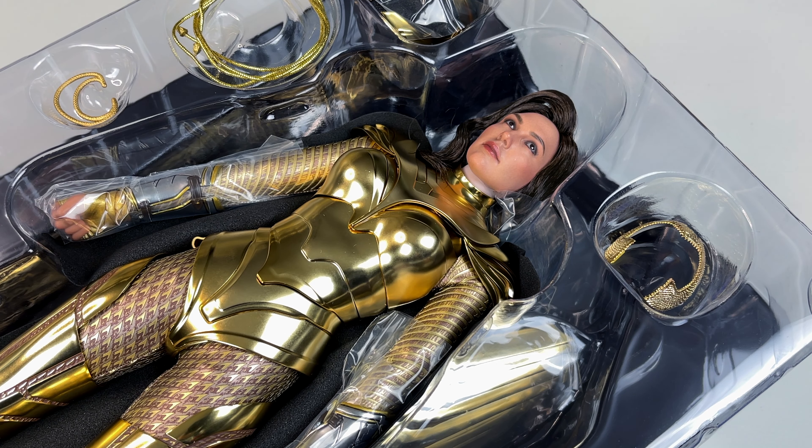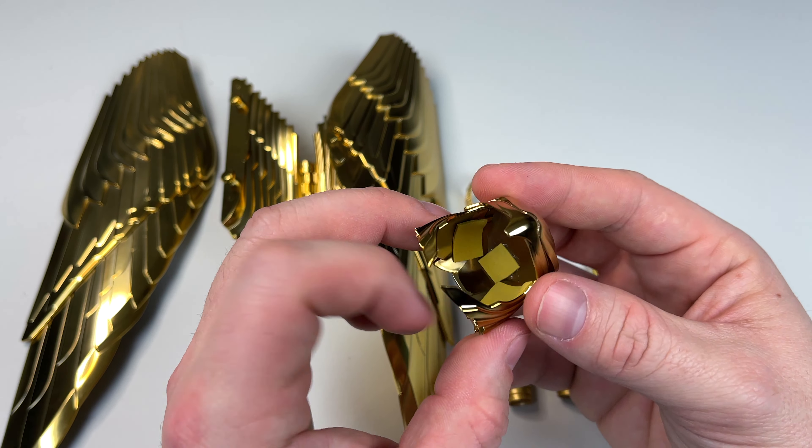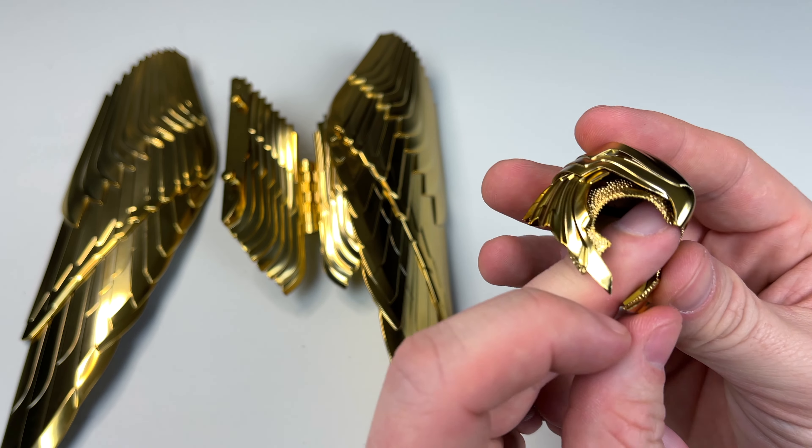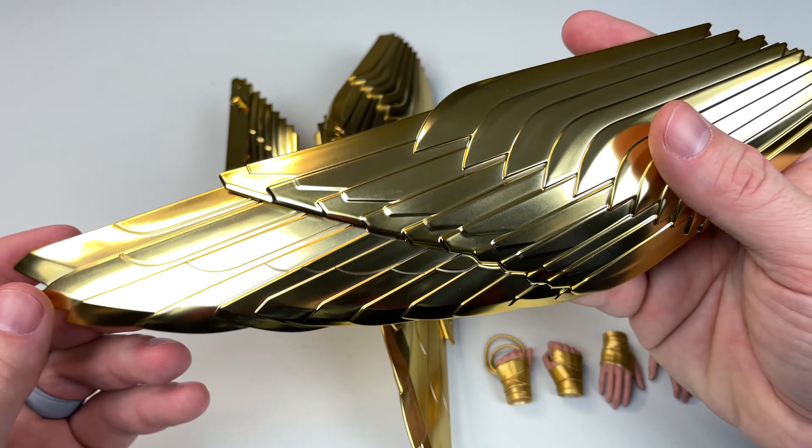Here is the helmet itself — just a really nice paint application with a super shine. This is going to look awesome on the shelf because the light is going to just bounce off it beautifully. We have like a bird beak shape and almost little eyes on the helmet. On the inside they did put foam, similar to the Thanos figure, so it doesn't mess the hair or scratch the head. Getting the two-piece helmet on is going to be a bit of a challenge to finagle just right.